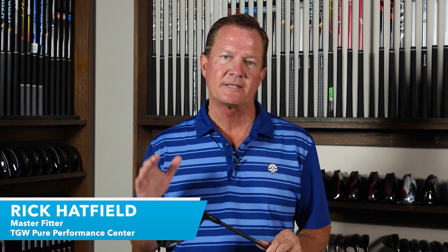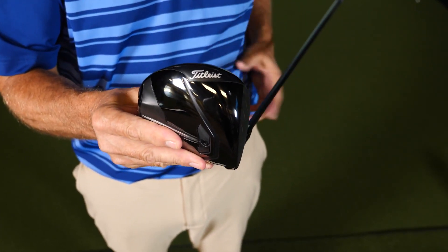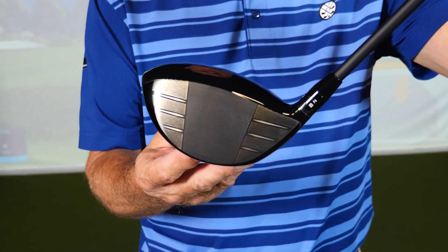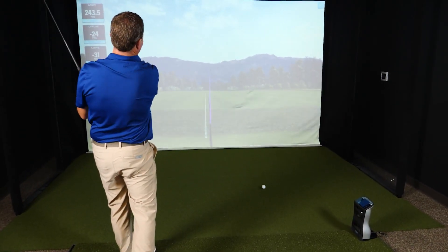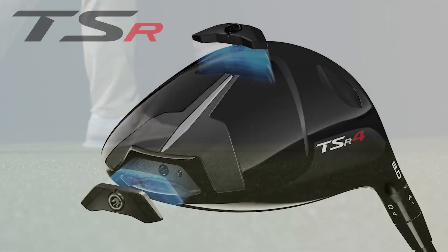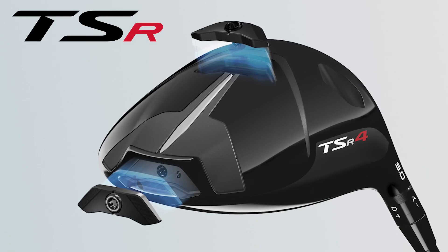Hi, I'm Rick with TGW.com. I'm introducing the new Titleist TSR4 driver. It's my intent to tell you what type of player is going to want to try this new club and how it's going to help that player shoot lower scores. I got to hit this club for the first time — I'll go over my experiences, talk about some of the data I saw from shots hit, and touch on some of the key technologies that go into this new club from Titleist.